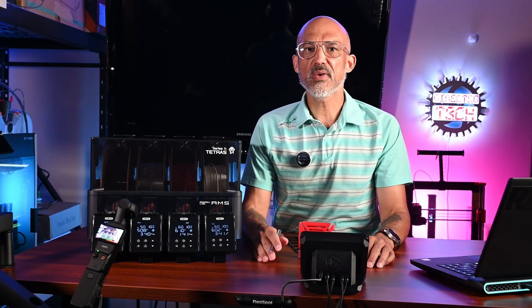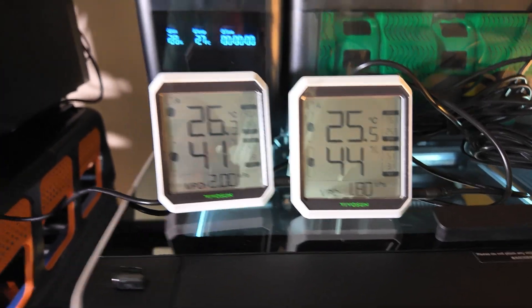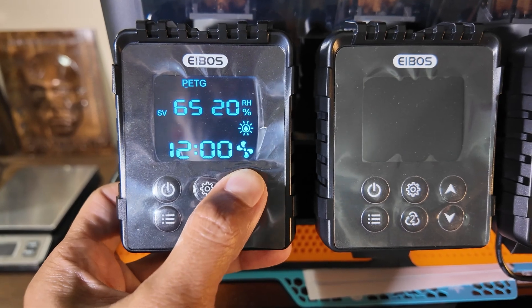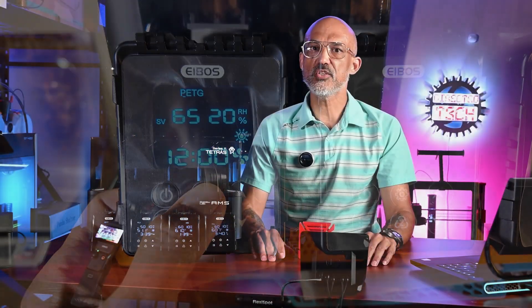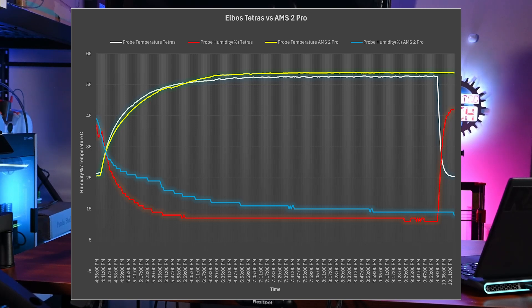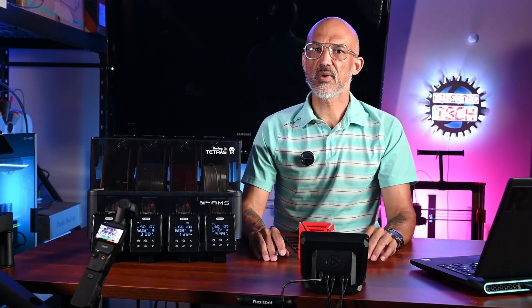I wanted to see how the Tetris performed against the AMS2 Pro, so I set up a little test. Using VivoSun temperature and hygrometers with external probes, I set both units to 65 degrees Celsius for 12 hours. The Tetris was running just a single heater, whereas the AMS2 Pro was drying a roll of PETG in the same position but drying the entire chamber. The Tetris and AMS2 Pro performed almost identically. The Tetris seemed to drop the humidity a bit faster, but it was only drying a single chamber. The AMS2 Pro reached a slightly higher temperature, but neither hit the 65 degree mark — fairly common with filament dryers due to probe location and manufacturers being cautious about overheating filament.